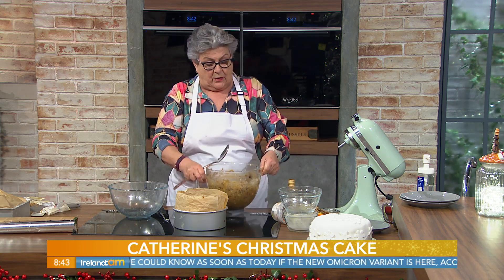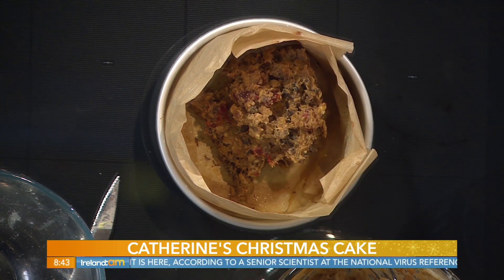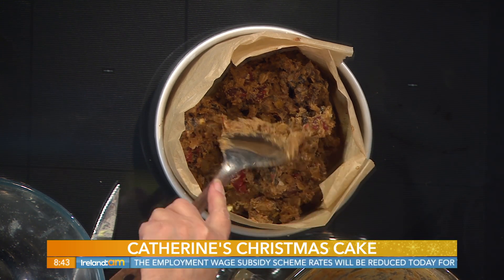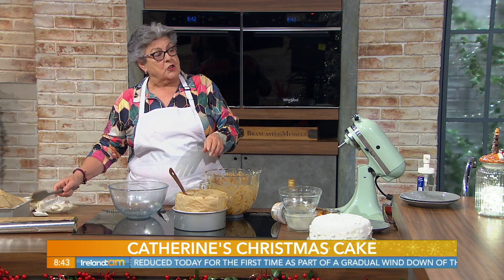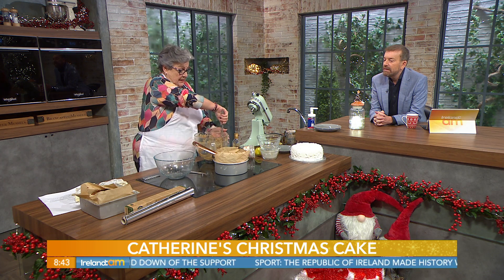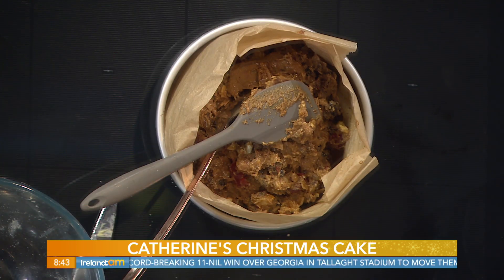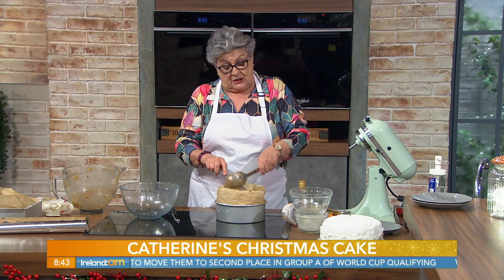Nowadays ovens vary greatly. A lot of fan-assisted ovens are super efficient and bake a lot quicker than in years past. Normally this would take about three to four hours to bake. I baked mine in a fan oven and it took exactly three and a half hours, so I suggest you check. Don't open the oven door for about two hours. Then you can tap it — if it's fairly solid, put a skewer or knife in, and if that comes out clean, a little moisture is fine — your cake is baked.